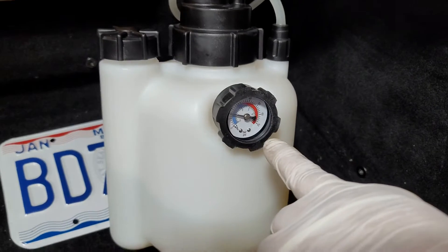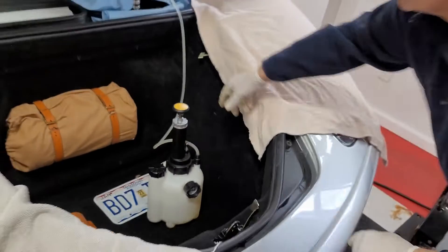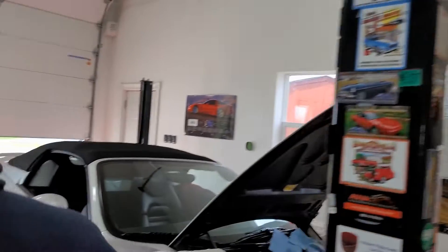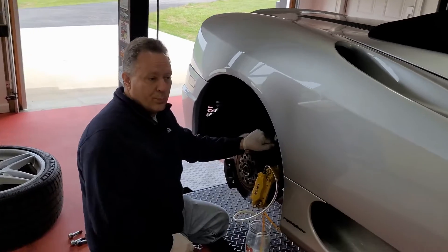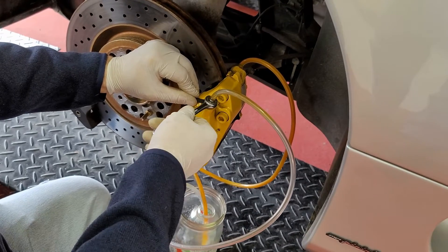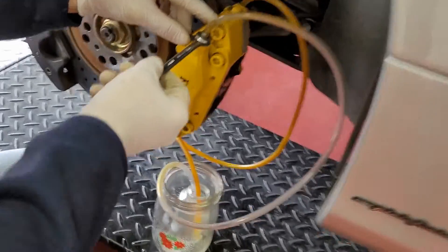We're at 15 PSI on the gauge. With fluid in the lines we should be able to crack the bleeders on each brake caliper and see fluid coming out. I've gone ahead and cracked these loose — they were tight, but you can see fluid is already starting to move here.